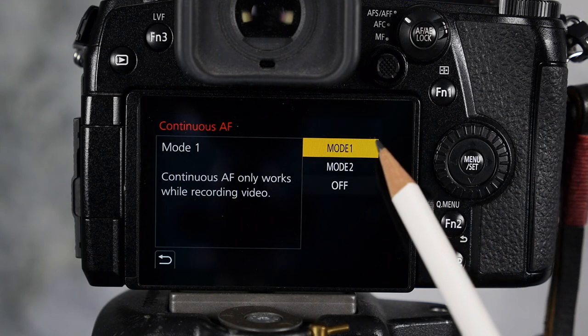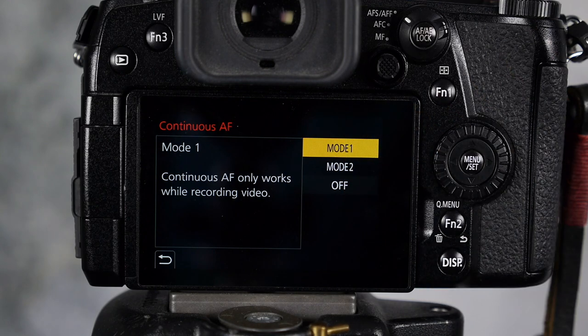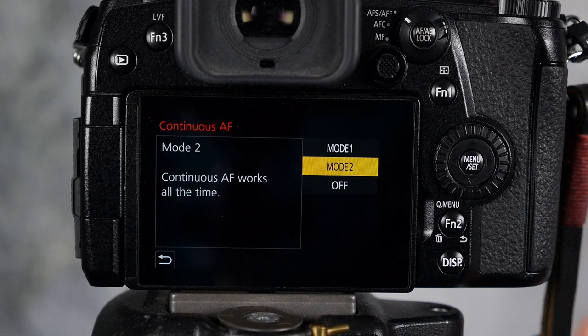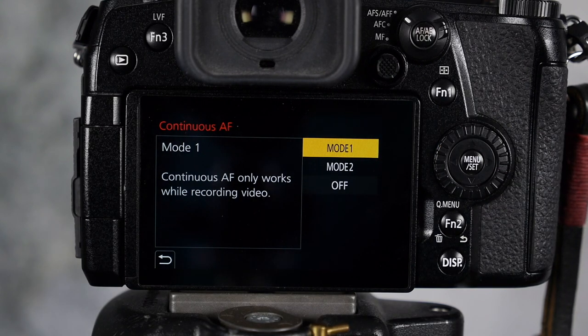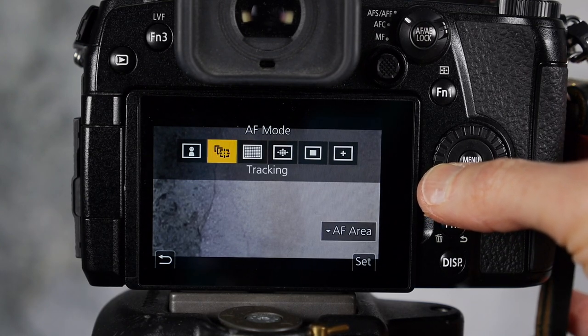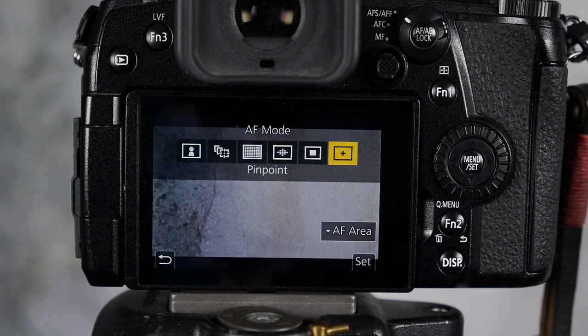For most of my tests I use Mode 1, and when I'm shooting videos of myself I always have it in Mode 1. It seems to work fine, but Mode 1, Mode 2, and the feature disabled all work great. It's whatever you're comfortable with, but I suggest doing tests in each mode and each autofocus mode to find the best combination for your workflow and subject matter. Everybody is slightly different — don't forget that.